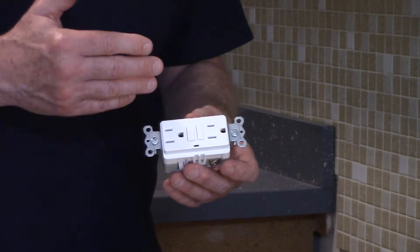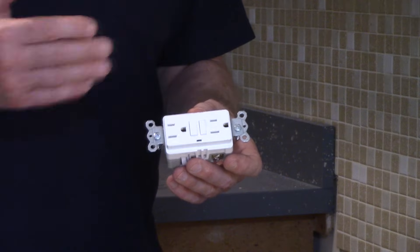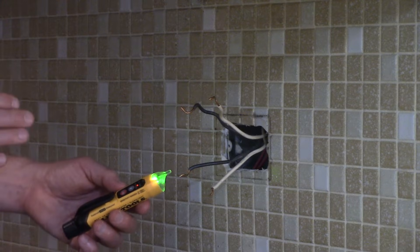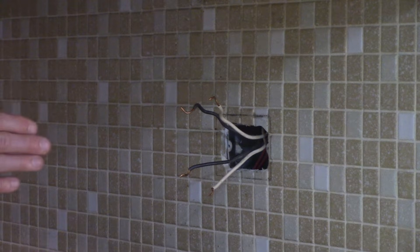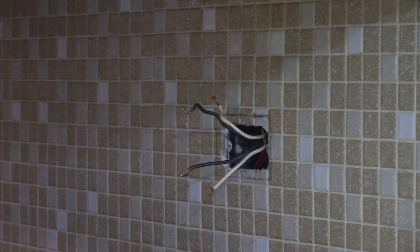If you have two hot wires and two neutral wires, you'll be using the line side and the load side. To figure out which wires go to the line side and which go to the load side, you're going to turn the power back on and use an electrical tester. This hot wire is live. This hot wire that's live, along with the corresponding neutral wire, will go to the line side. The hot wire that has no power and the corresponding neutral wire will go to the load side.